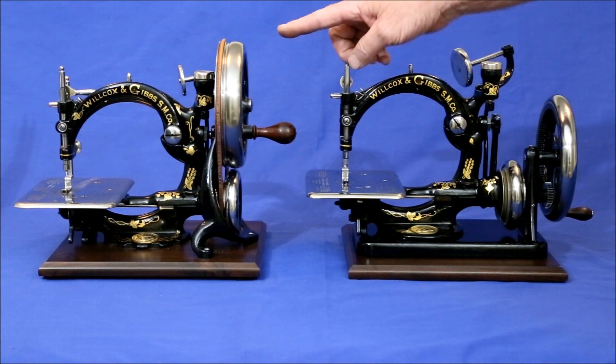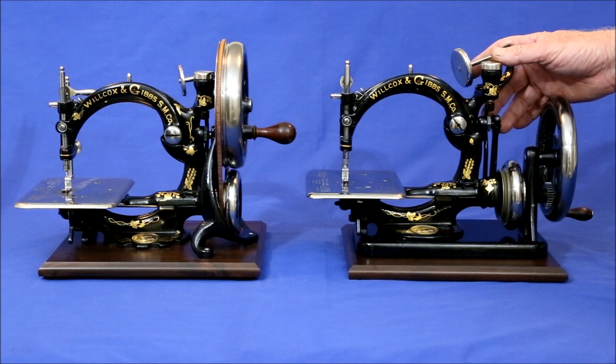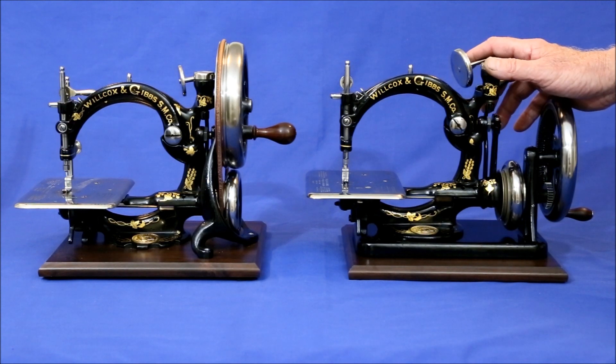Two versions are available: the British upright and the slightly rarer and more expensive American base. Each has its pros and cons, and which is better depends on how it's going to be used.